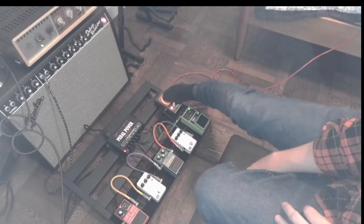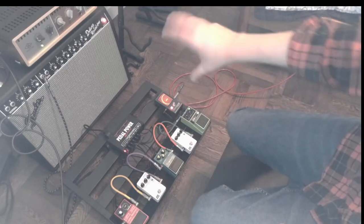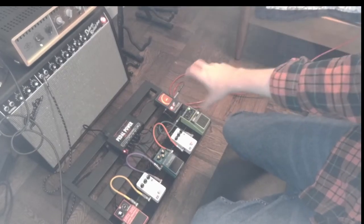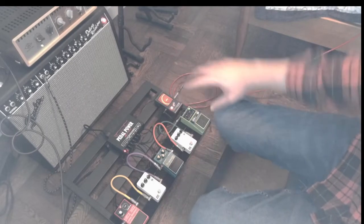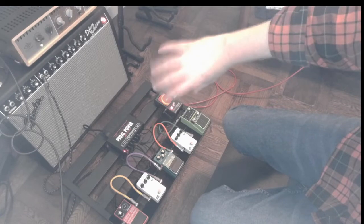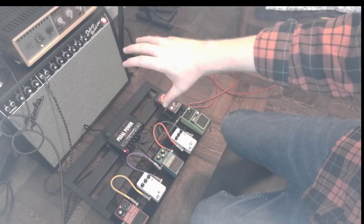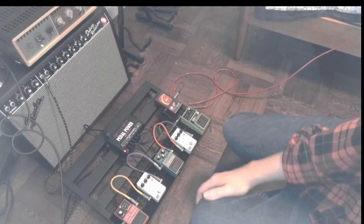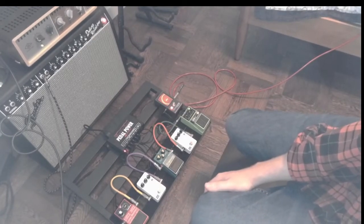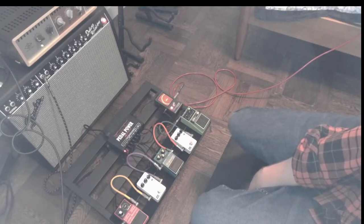This is just a tuner. When I press this button, it mutes the guitar. When you pluck a string — it's called a strobe tuner — the little screen will show a note. If I pluck the lowest string, it's an E. If it's spinning to the right, it's sharp; to the left, it's flat; and when it's not moving at all, it's in tune. It's accurate to within one cent, which is like a hundredth of a note.